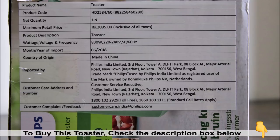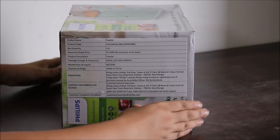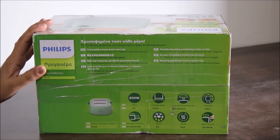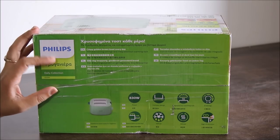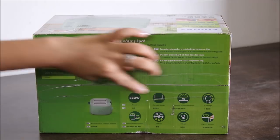You can check out the best buy links given in the description box below. The packaging of this toaster looks quite lively and refreshing. On the top flap of the box there are also a few key features mentioned, so we'll go through these features as well.